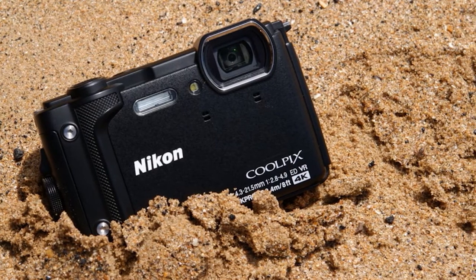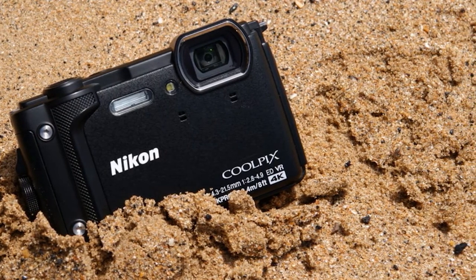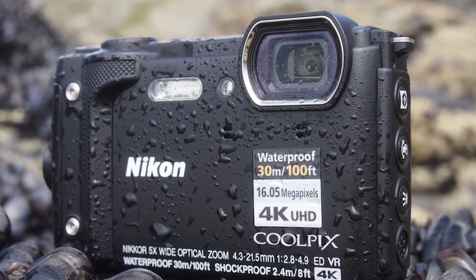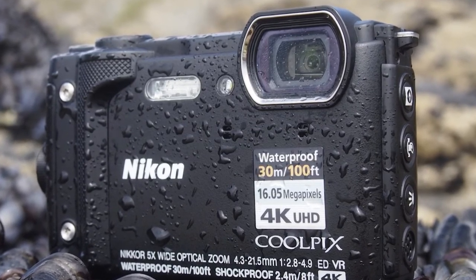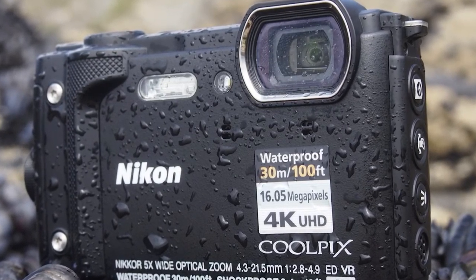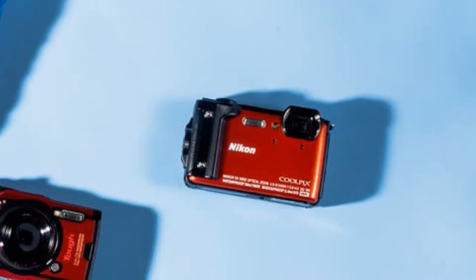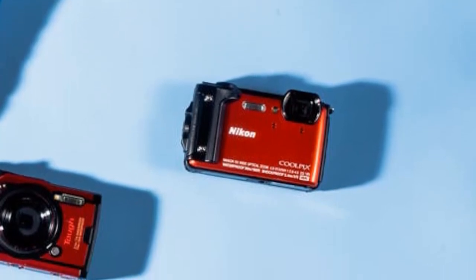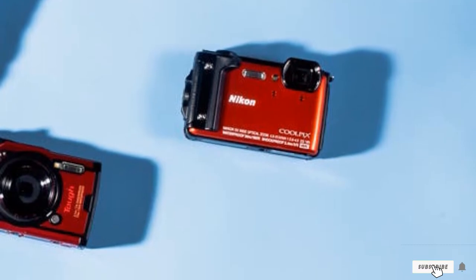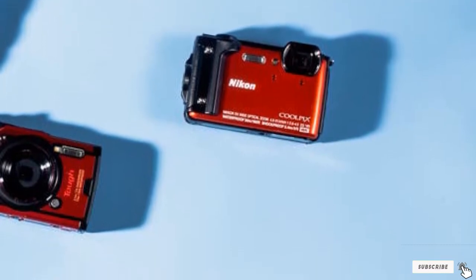It is often called the best waterproof camera for a cruise, allowing you to take high-quality images and record 4K videos with a frequency of up to 30fps. You can use Snapbridge wireless technology to transfer footage from the camera to your smartphone, but first you need to install the specific application on your device. The self-sufficiency of this camera allows taking 280 shots on one battery charge.